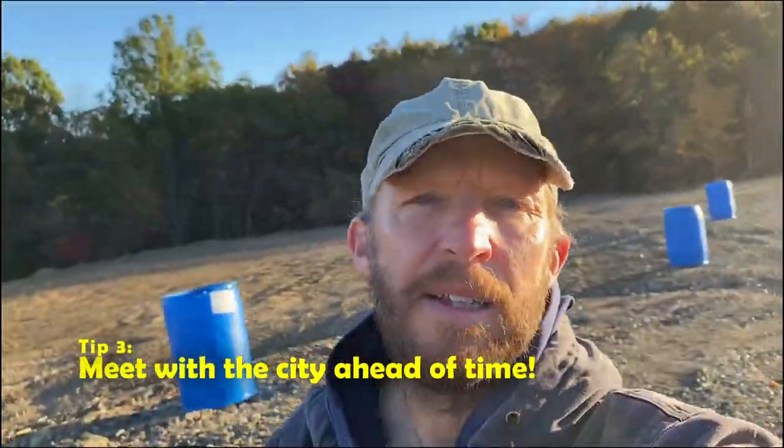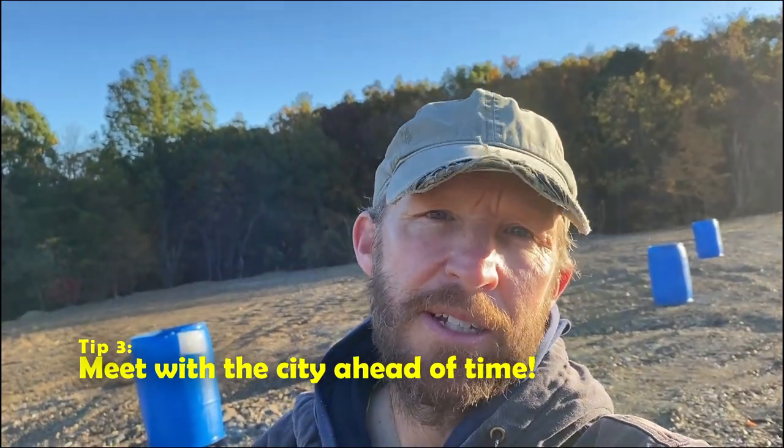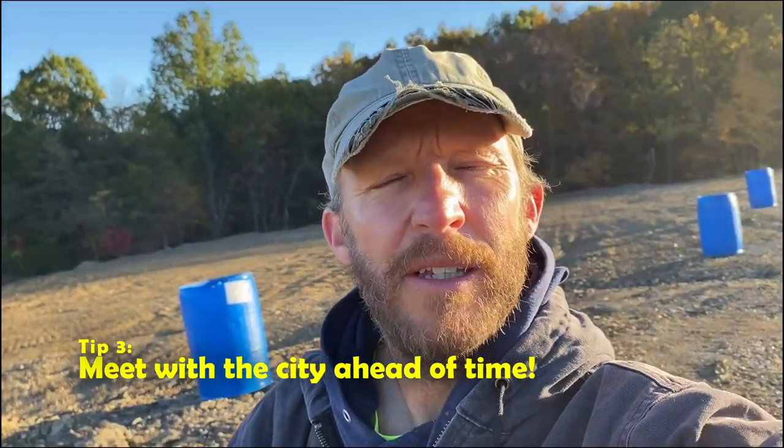Tip number three: in the weeks before the trucks start rolling, bring the city out, bring the drivers out, walk around, and have them check out the surface. Work over any details you can — especially how the trucks are actually going to come in and out and how they're going to turn around — but do that ahead of time.